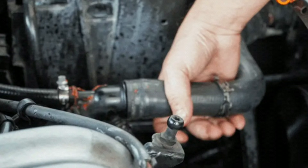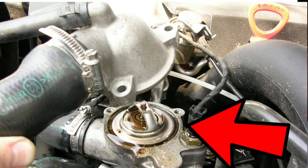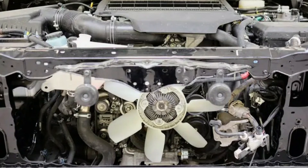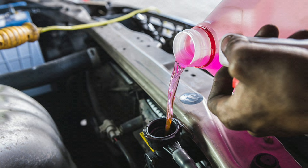Replace any components that appear worn or damaged. Verify thermostat operation — test the thermostat to ensure it's opening and closing correctly, as a faulty thermostat can cause overheating issues. Check the cooling fans to ensure they're operating properly; if they're not functioning, it can lead to inadequate airflow through the radiator, contributing to overheating. If the coolant level was low, refill the reservoir with the appropriate type of coolant, following the manufacturer's recommendations for the correct type and mixture ratio.